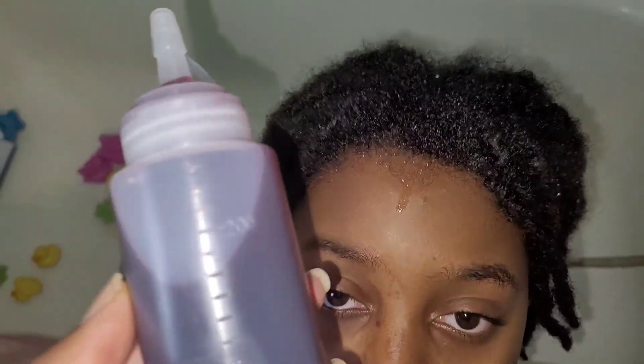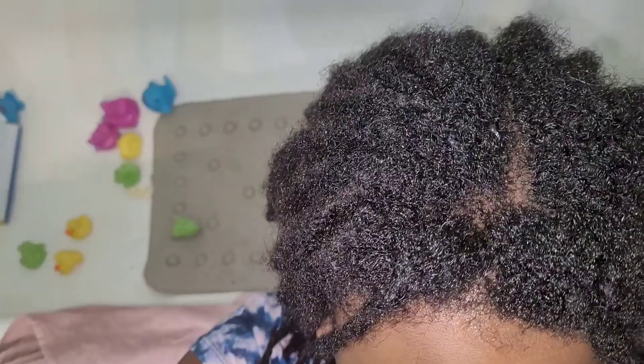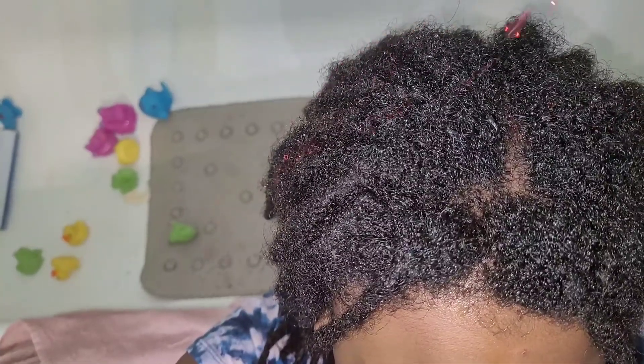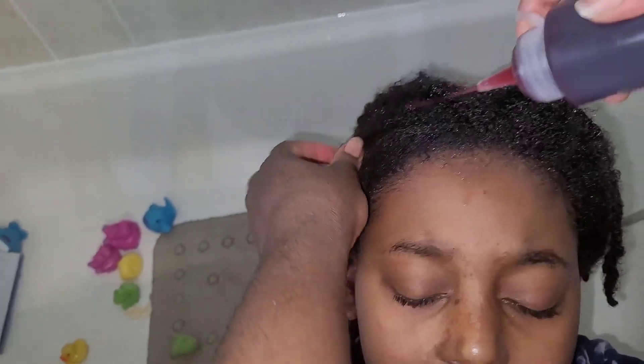Hi guys, welcome back to another Make It Monday! I'm excited to share this demonstration of last week's herbal tea rinse. Last week's video introduced what the herbal tea rinse is and how to make it. Today I'm going to be demonstrating how to actually utilize the herbal tea rinse on both my daughter's hair and my youngest son's hair.